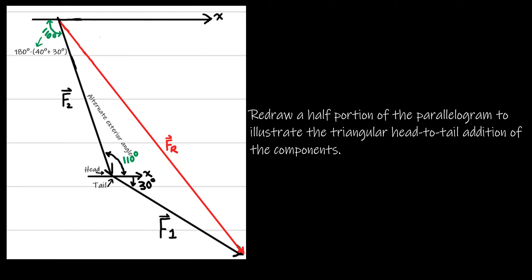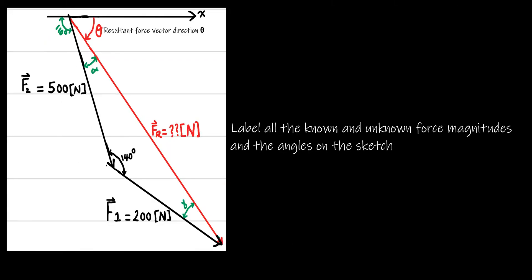We redraw half of the parallelogram to illustrate the triangle head-to-tail addition of the components. We label all known and unknown force magnitudes and angles on the sketch. The resultant force vector direction is theta. We found the angle between the two sides is 140 degrees. We have two unknown angles — let's call them alpha and gamma.